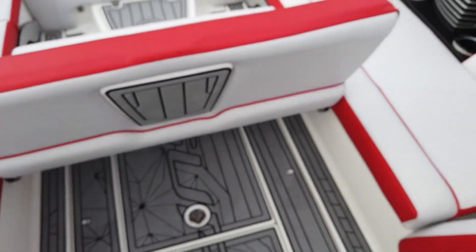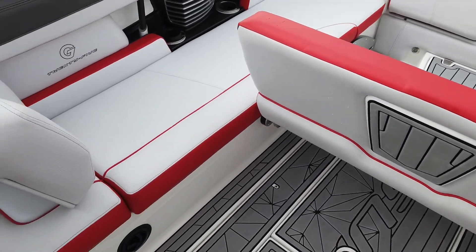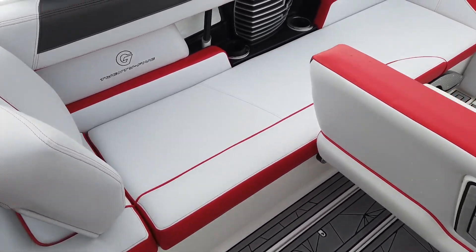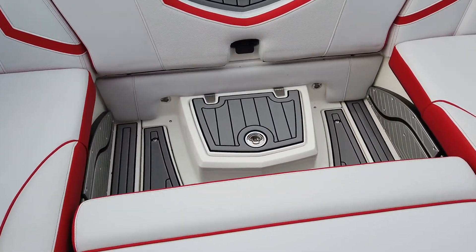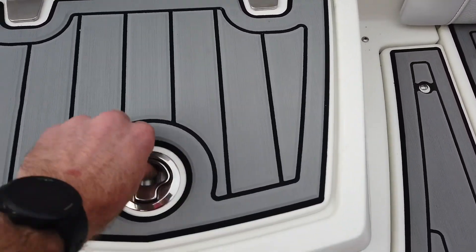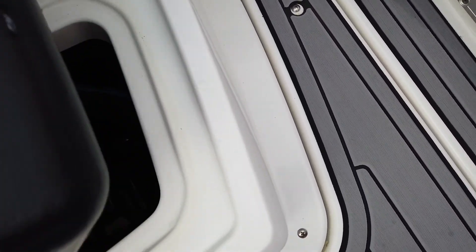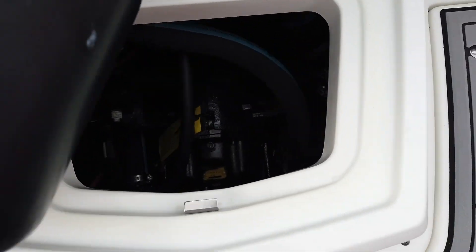All of this goes well with the reversible seat. The cool thing about this layout is it gives you a lot of couch seating but still plenty of room to maneuver around the boat. Down there is also access to your V-drive — you can remove this little storage compartment and access the V-drive from there.